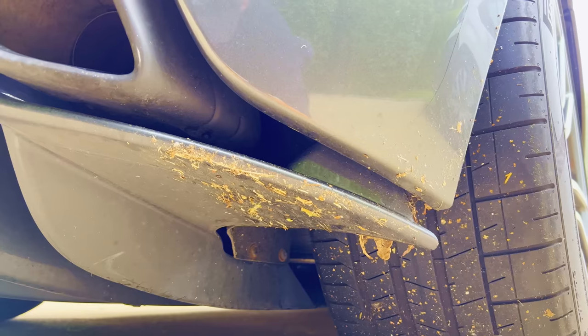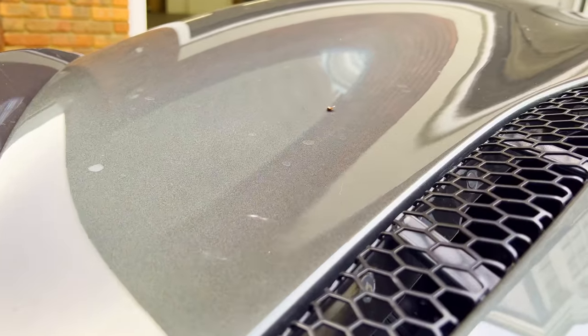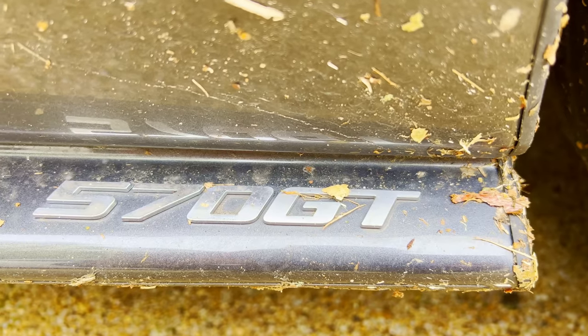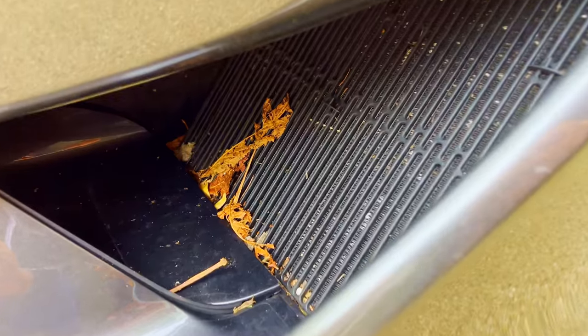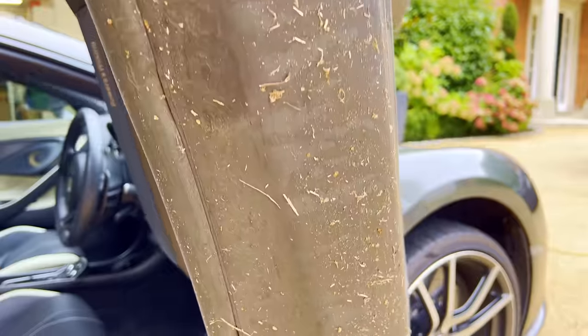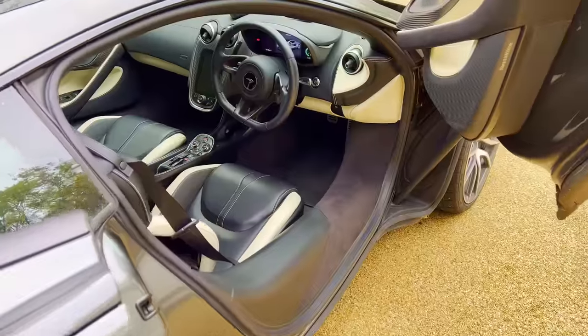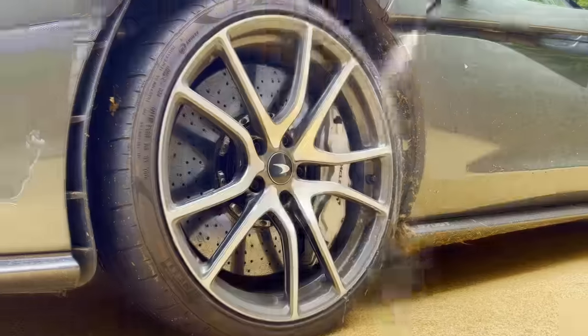First up we have this McLaren in for an in and out clean, and the more we look at it the more dirty it seems. So let's get this detail started as I detail these McLaren wheels.